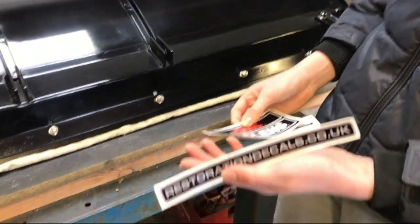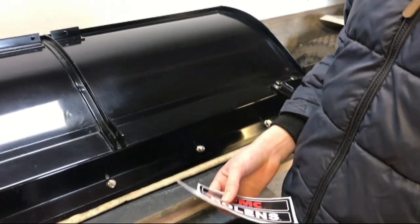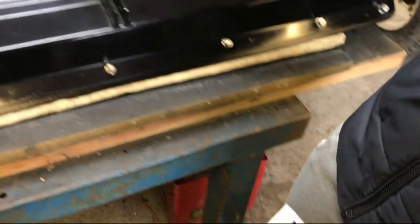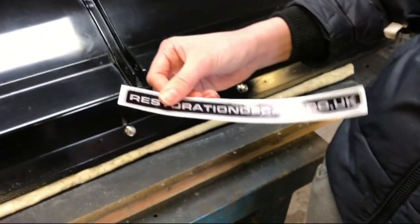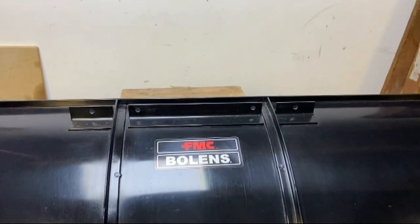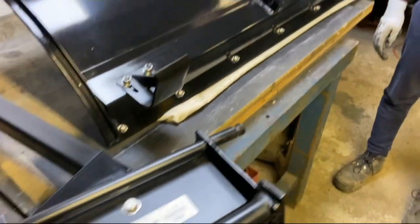The last thing to do on the blade is to put the decal on, which we got from Restoration Decals, along with another decal to go on the swivel bracket. They do decals for Bolands, Wheel Horse, Westward, Cockshutt, and probably more, and they've done a really good job of these. We need to measure up where to put this on here. There's no video of us putting the decals on because it was one of the most stressful things we did in this project, but now they're on they look very good — both the one on the blade and the one on the swivel bracket. Thanks again to Restoration Decals for those.